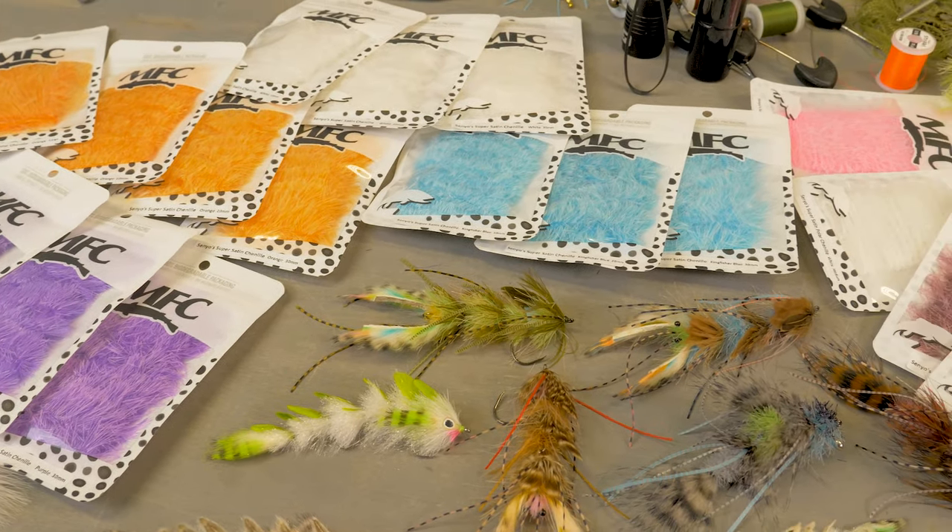I hope you enjoy. New Super Satin chenille is available here at Schultz Outfitters through Montana Fly Company. First of several new cool things to come in the future. I hope you guys dig it. Here's Schultz Outfitters through Montana Fly Company.